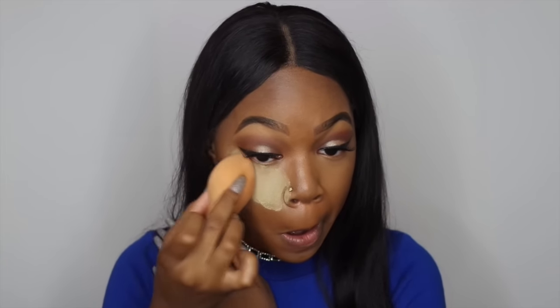Now I'm using the Sacha Buttercup powder. When I set my highlight, I also put a little powder on my chin and these areas just to make sure everything is popping — my contour and all that is proper. Just like I took the concealer far up my nose along the bridge, I take the powder and do the same thing with it.